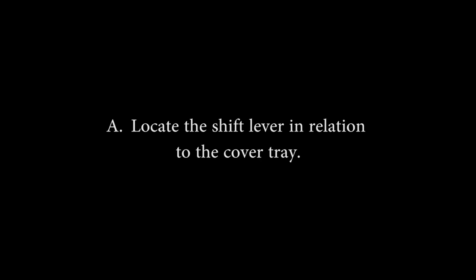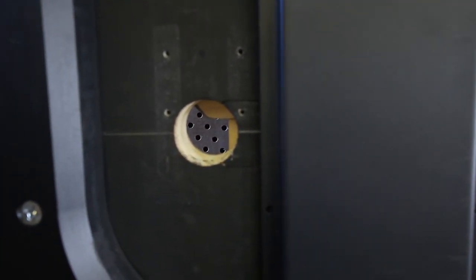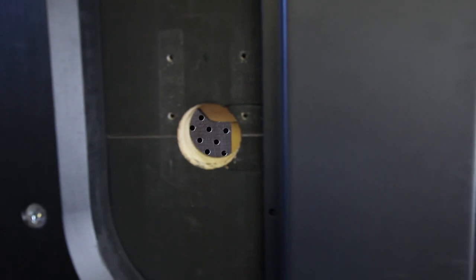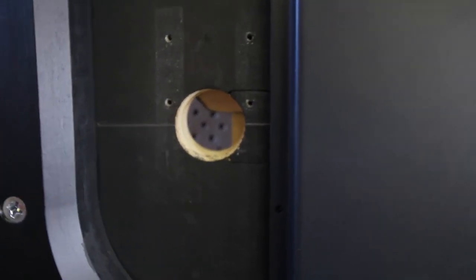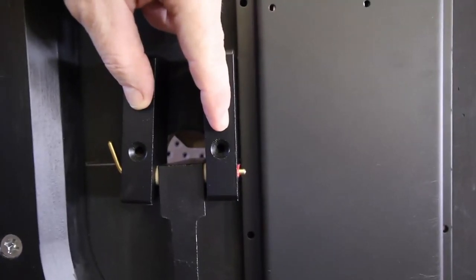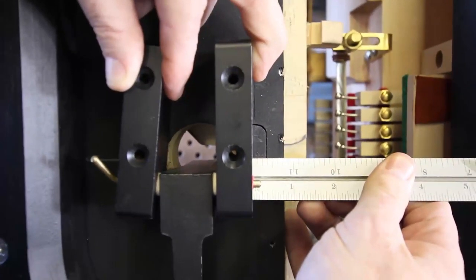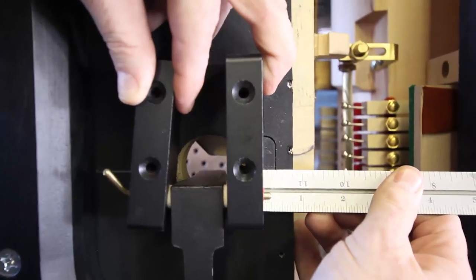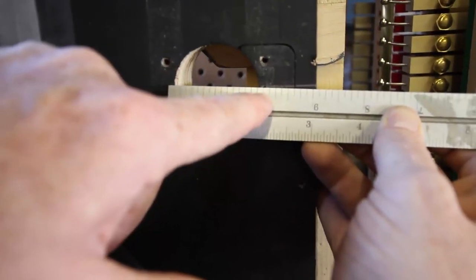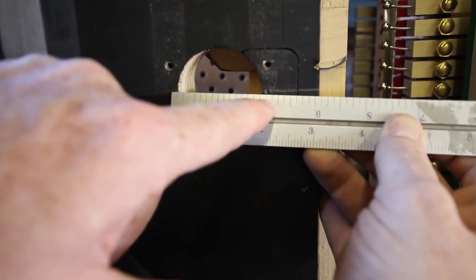Thirteen: Installing the trapwork. A: Locate the shift lever in relation to the cover tray. Locate the 3-inch line drawn on the bottom of the key bed in step 2H. If the line is on the top of the key bed, transfer it to the bottom. Hold the shift lever assembly with the mounting blocks attached 1/16th of an inch from the cover tray flange at the 3-inch line. If the cover tray is not on the key bed, place the rear lyre block 3/4 of an inch from the solenoid slot cut. Mark the center location for the shift lever hole on the 3-inch line.